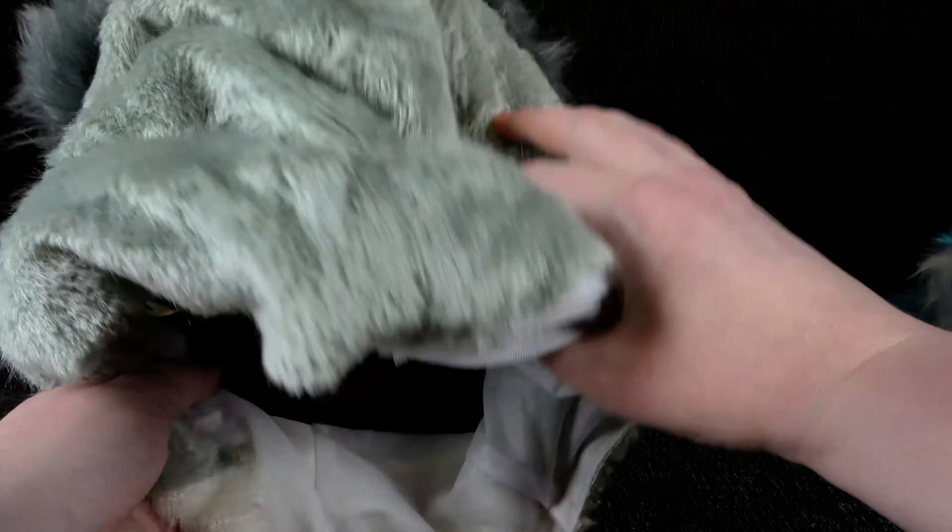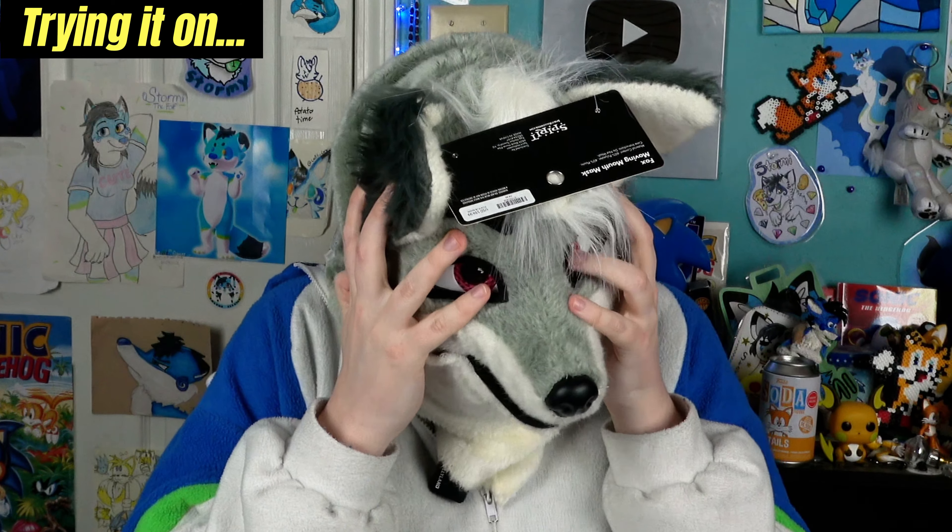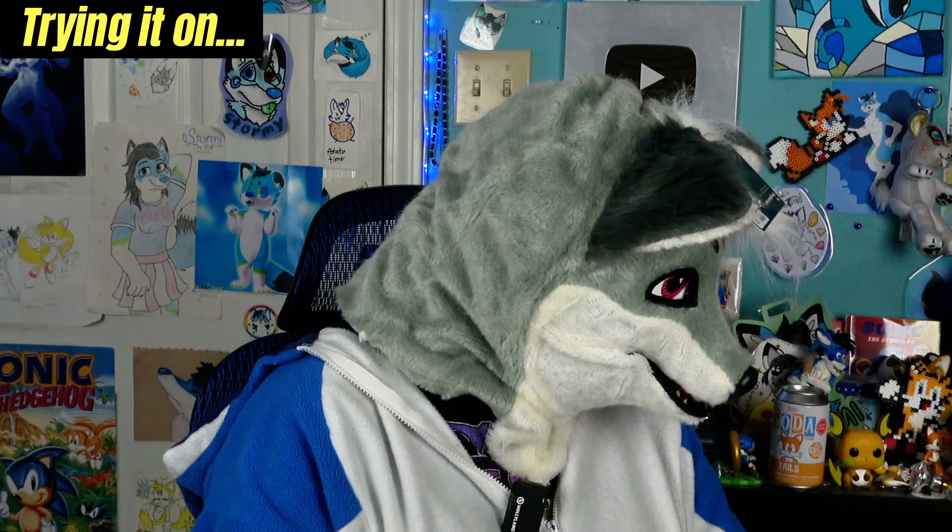Time to face the music and put this thing on. Oh my god, that's really tight. The vision is way better than I expected, albeit not fantastic. There's also something weird in my eye — I hope it's not hot glue. It smells like burned plastic. Oh my lord.